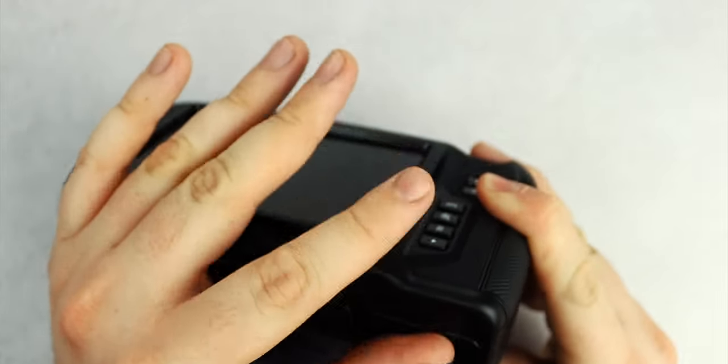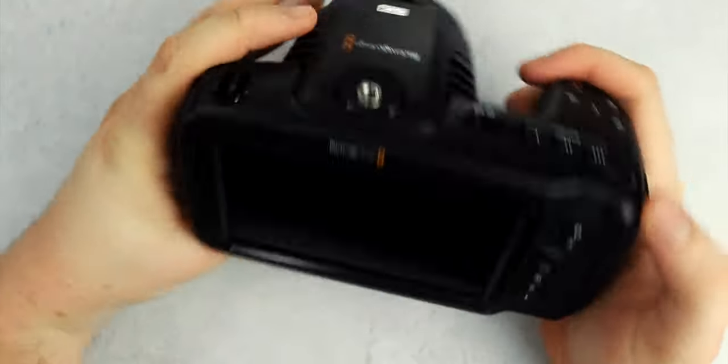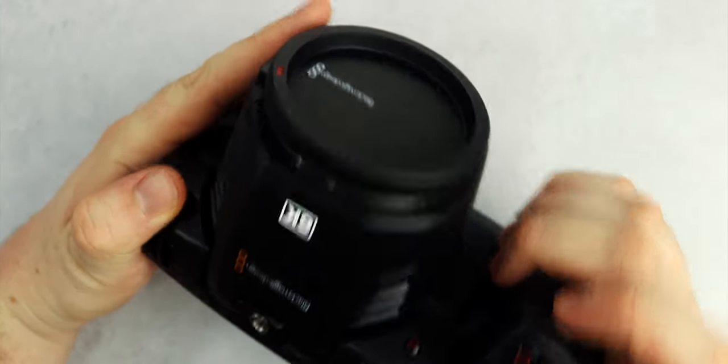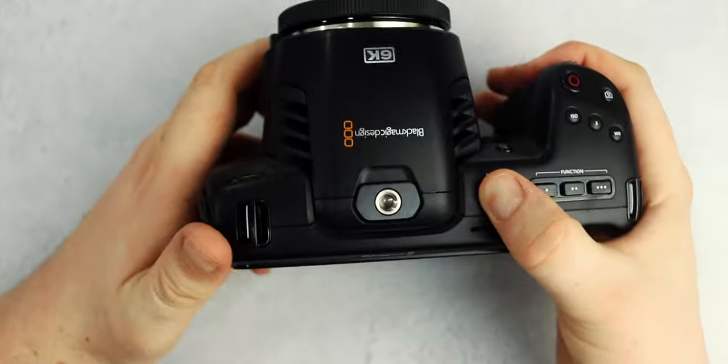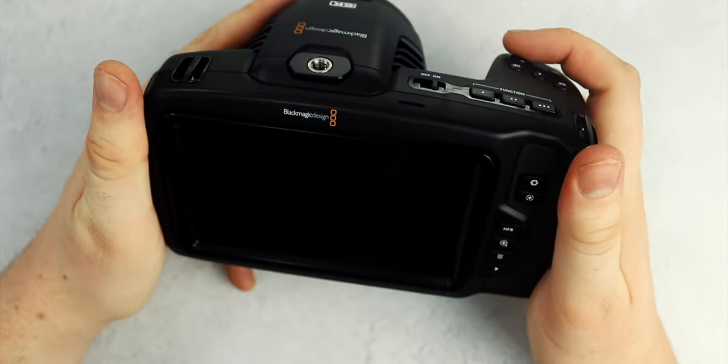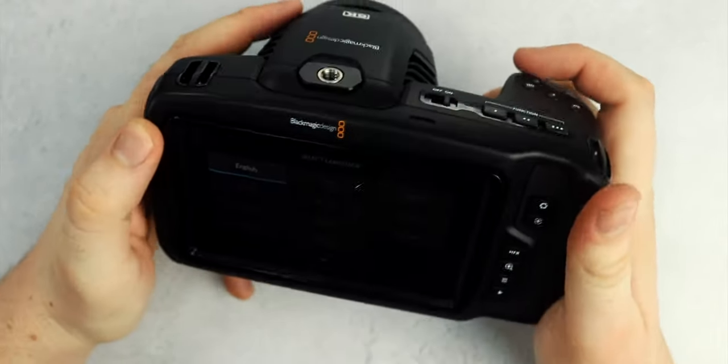Speaking of external media, this camera also records to CFast and SD UHS-II cards, as well as an external SSD. I'm going to be shooting straight to my Samsung T5, as I've already got one that I edit all of these videos off of, and it's a really nice workflow to be able to plug the SSD straight into my MacBook and start editing.